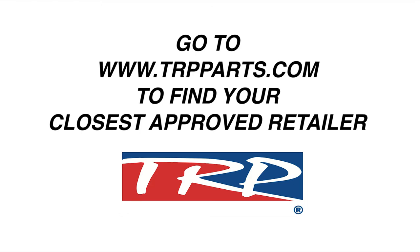For more information on TRP and also where to buy, please visit trpparts.com.